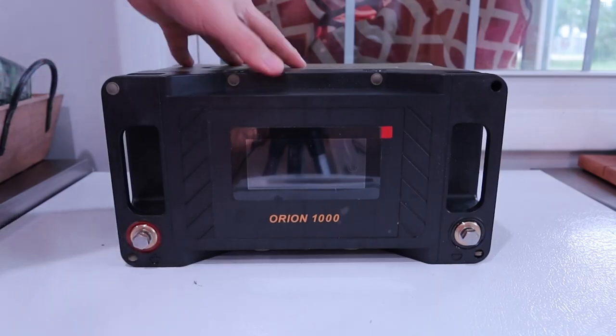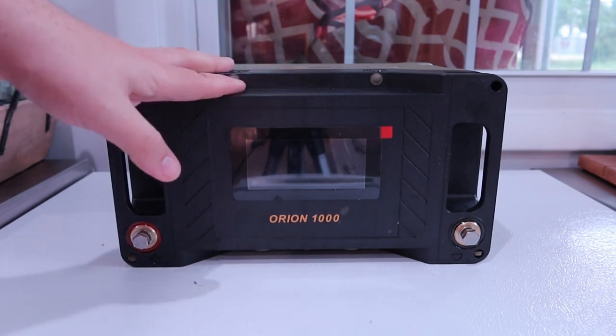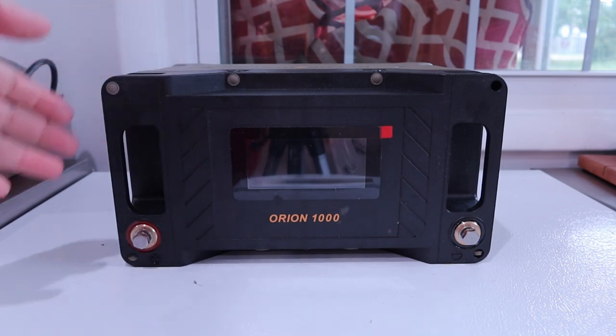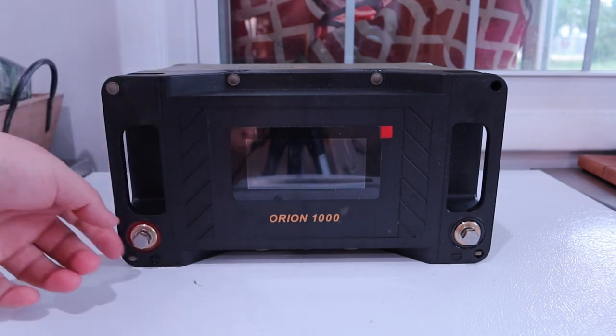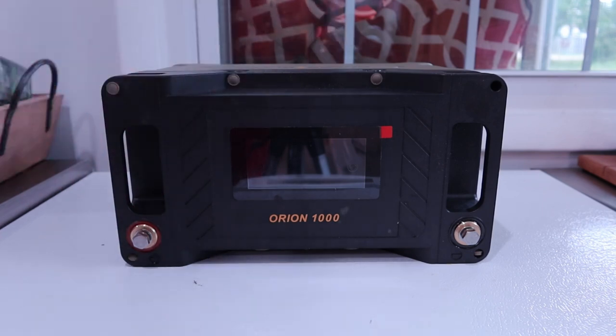I'm also a ham radio operator. I could take this out and run several radios off it all day long in the field, either in a natural disaster activation or doing something like Parks on the Air. Like a lot of batteries, you can connect this in series and parallel — just do it accordingly and appropriately — and you get a nice seamless integration into whatever your setup is going to be.